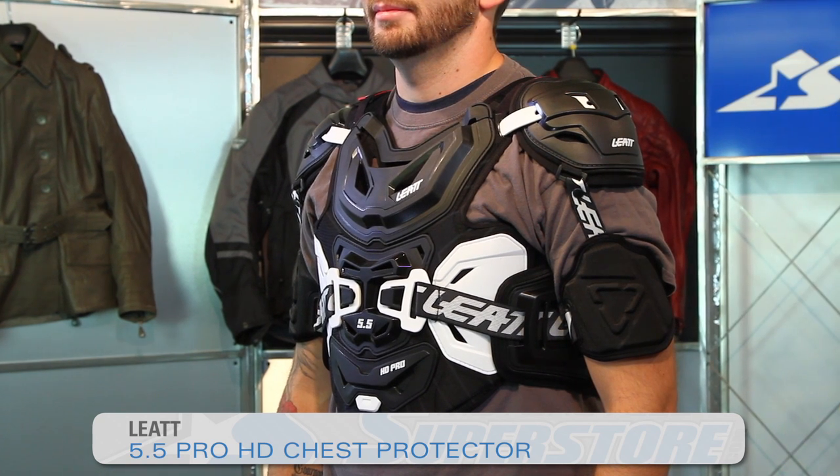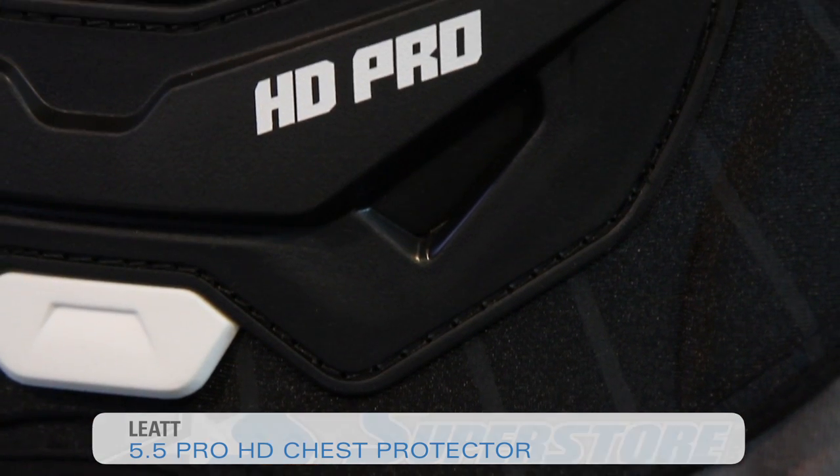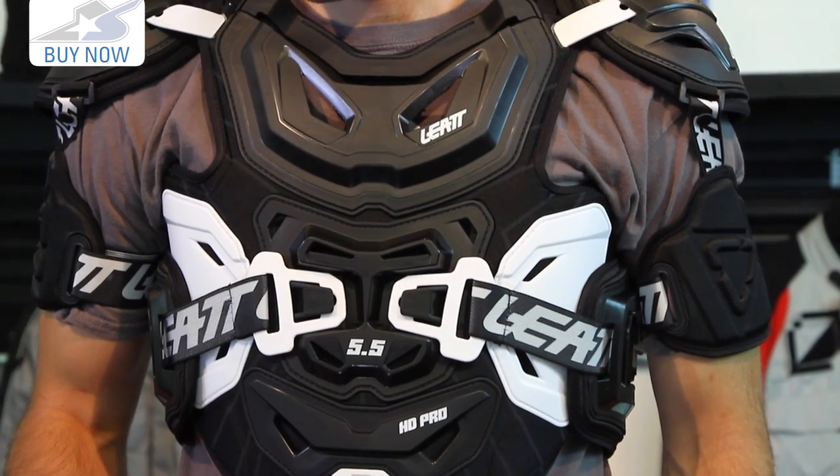Hi, it's Jay State Motorcycle Superstore and this is the Liat 5.5 Pro HD Chest Protector. They make a whole series of 5.5 Pros — there's the Pro Lite, there's the Pro Model, and there's the Pro HD, and as you can imagine this is the heavy duty version.